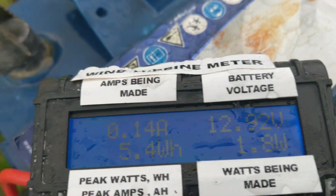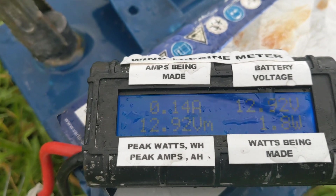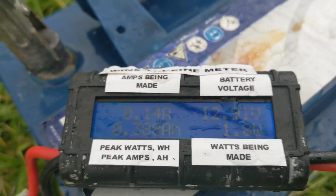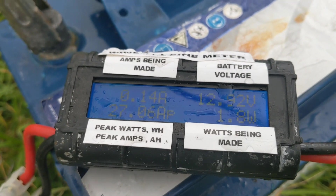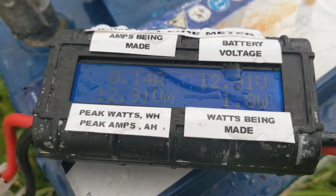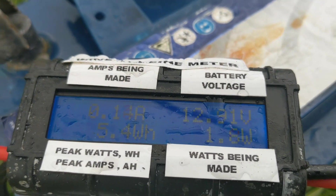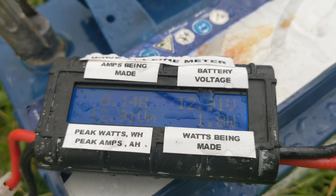That was pretty crazy. It hardly made any power before that, but that's a good indication of the higher end of the power. The problem being, I don't think it's going to make a lot of power regularly, which is what I wanted — it's going to be fine when the wind's howling. We'll wait and see what it does tomorrow. It's Wednesday today, and it's going to be 15, 16, 17 miles per hour for a few hours tomorrow, so that should be good.